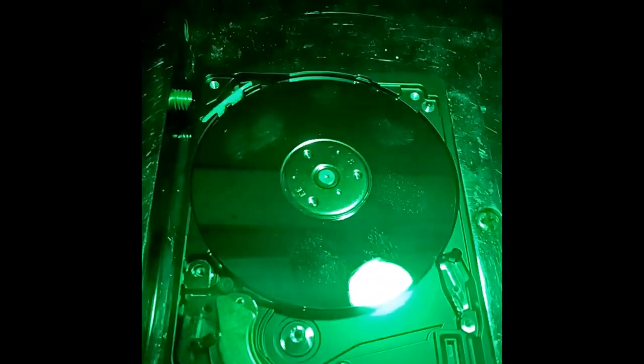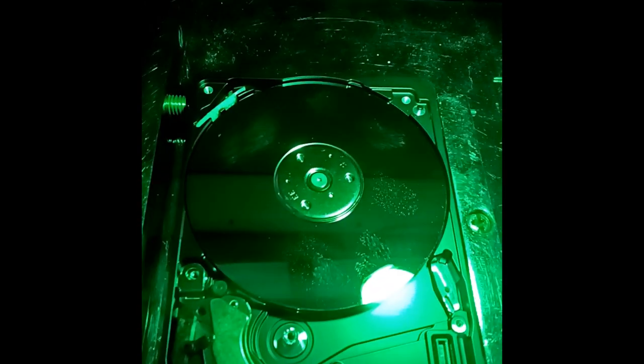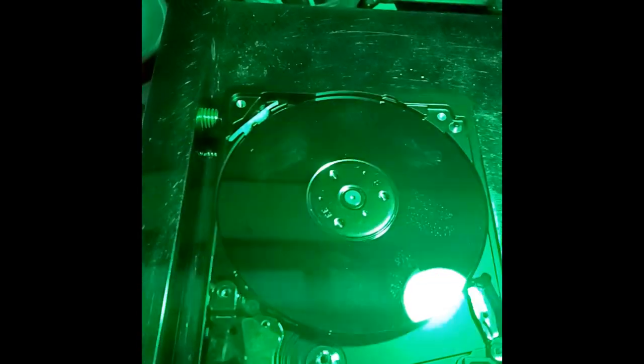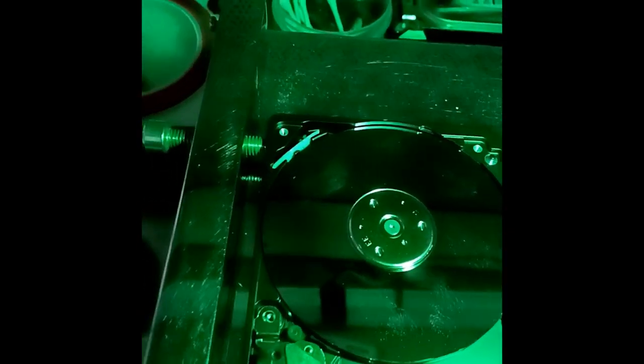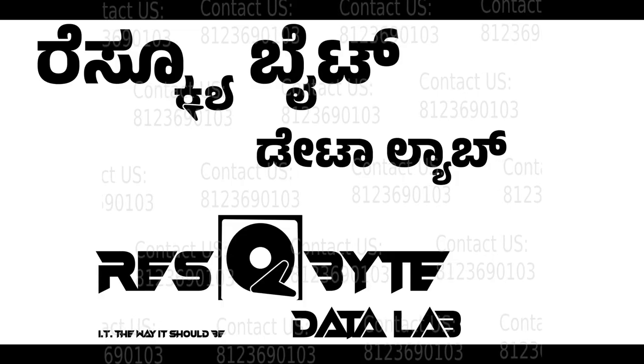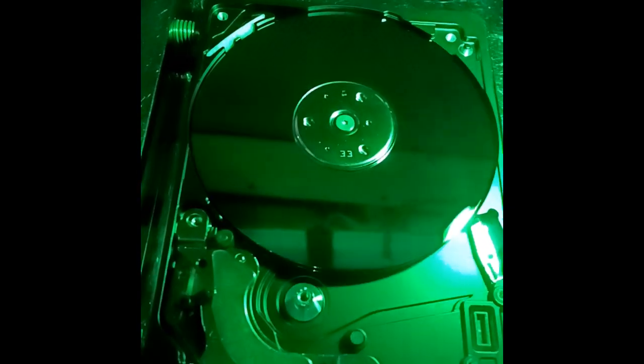If you open the disk following YouTube videos, that is not a clean environment. This must be done in a clean room. The hard disk must be free from dust, fingerprints, and scratches. So, a proper clean room is required to open and recover data safely.